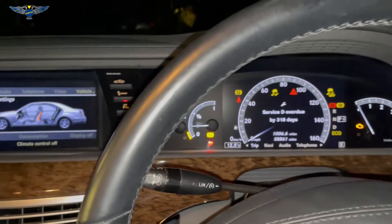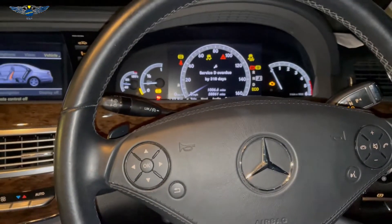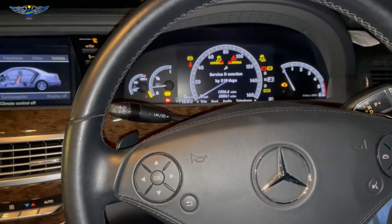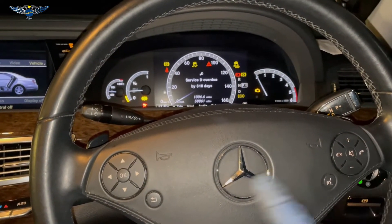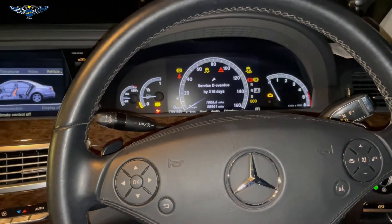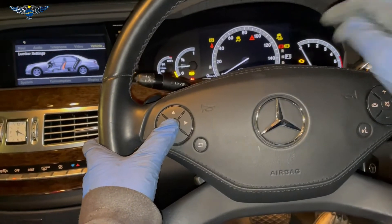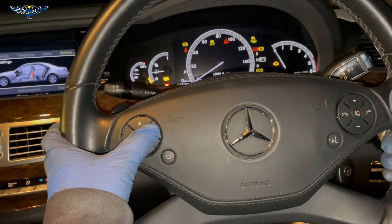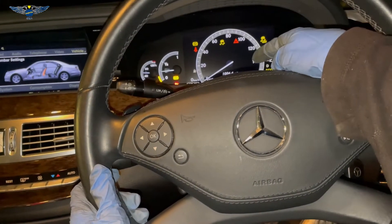So that service has finally been carried out and we can go ahead and reset it. To do that in this particular car, we need to get the ignition on and then press and hold the phone button and the OK button until we get an assist plus menu. We also want to make sure that we are on the mileage menu — not any other menu — we want to be showing the mileage.